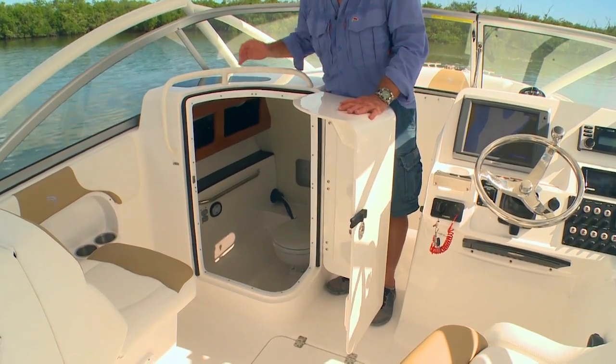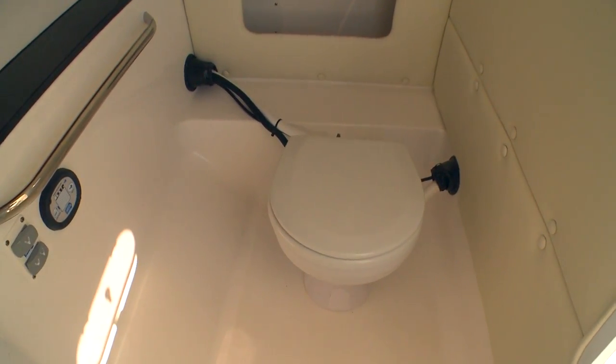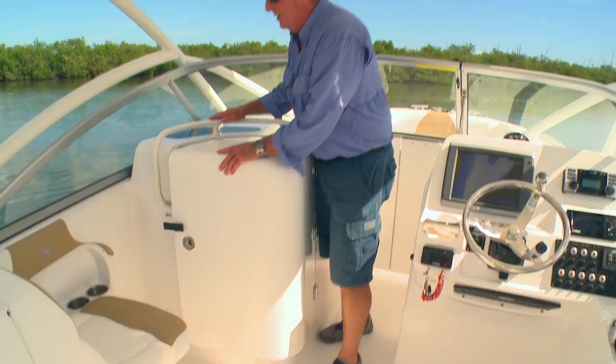For all-day cruising comfort, Edgewater has built in a large head compartment with an electric flushing toilet and a fresh water sink. You've got ventilation on the side and a skylight so you never get that claustrophobic feeling.